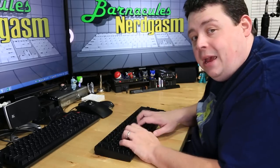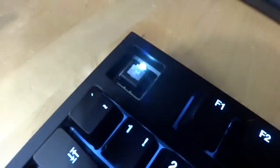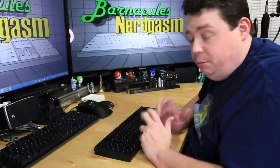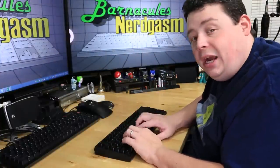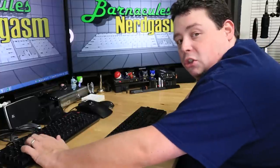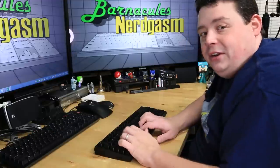Now this keyboard has the Cherry MX Clear switches on it, which is a switch that I haven't used before. The first thing I really noticed is: one, it is a lot quieter than the blue switches — the blue switches are insanely loud — these are actually pretty quiet. So you can kind of see I'm typing on this one, then if we go to a blue switch, you can definitely tell the sound difference.